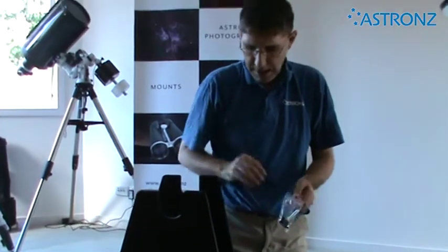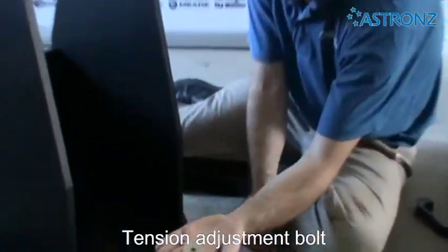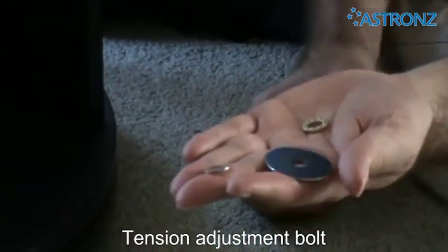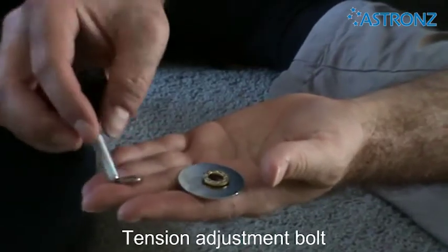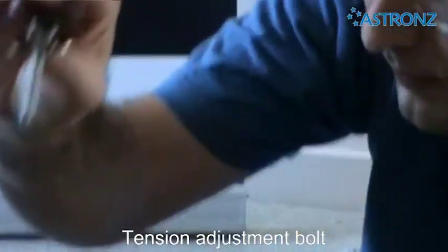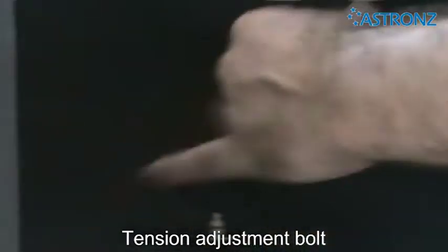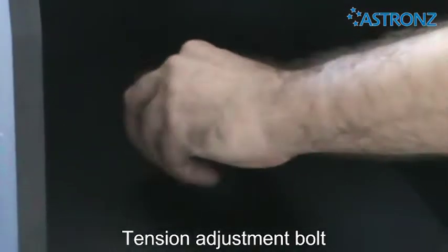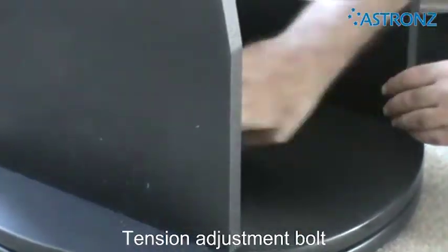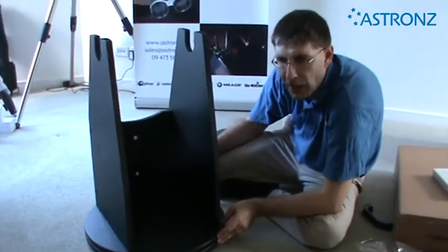We're going to fit the tension knob. In the little bag we have a small washer, a large washer, and a roller bearing washer. The order is: the big washer at the bottom, the roller bearing washer in the middle, and the small washer at the top. They go into the middle in that order, and the knob screws in. The tightness of that gives tension for your azimuth spin. When you're viewing, if you need more tension you can add it — depending on how free you want the movement.